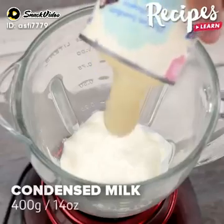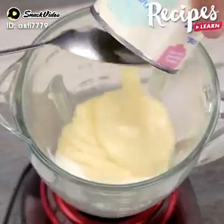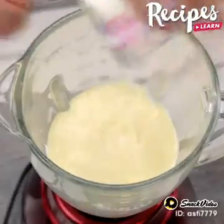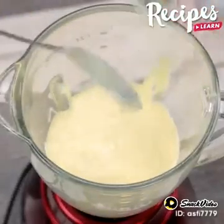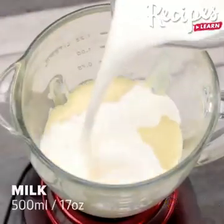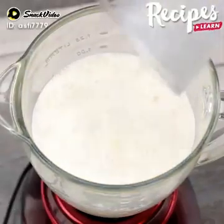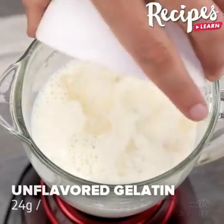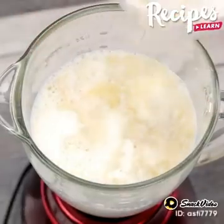In a blender, add 200 grams of sour cream, 400 grams of condensed milk, 500 milliliters of milk, and 24 grams of gelatin — hydrated according to the package instructions — and mix it well in the blender.